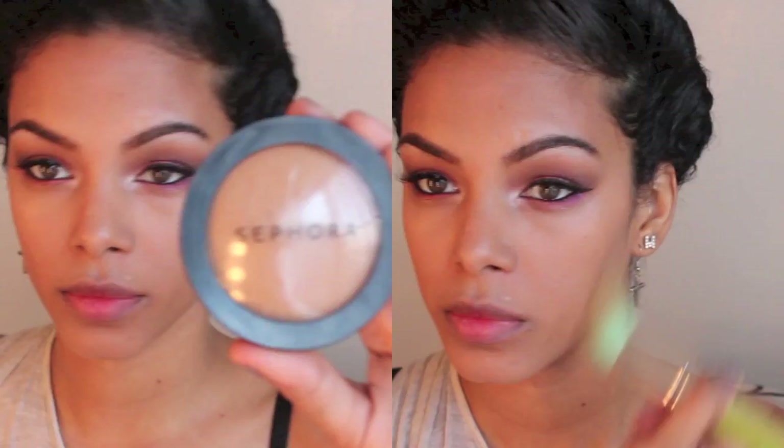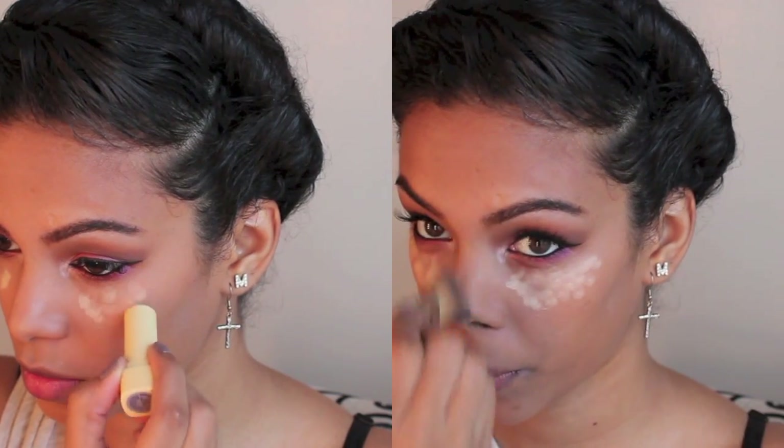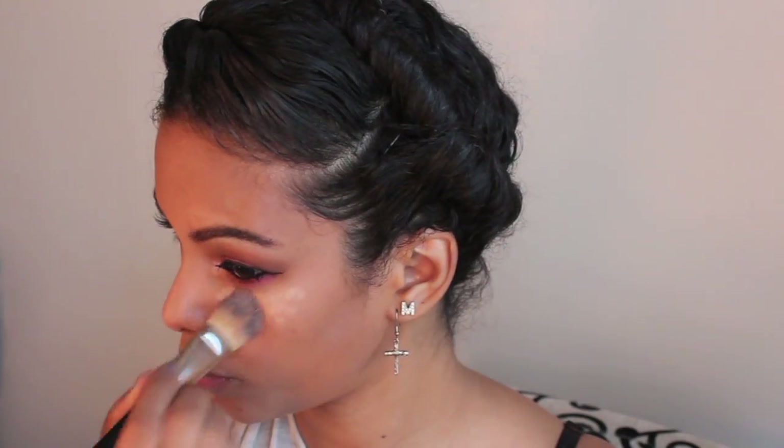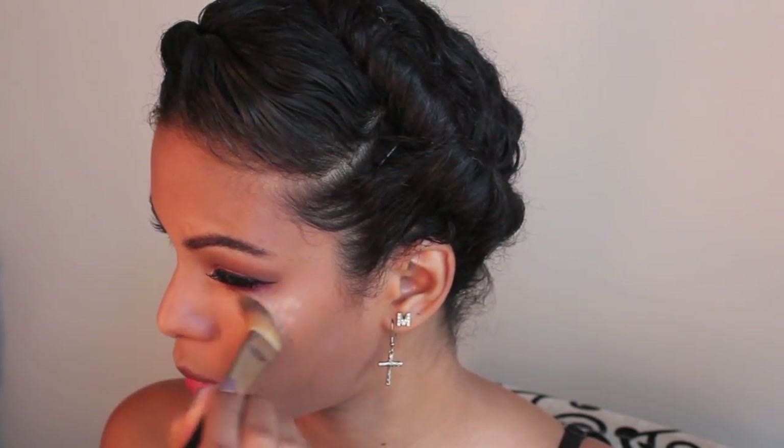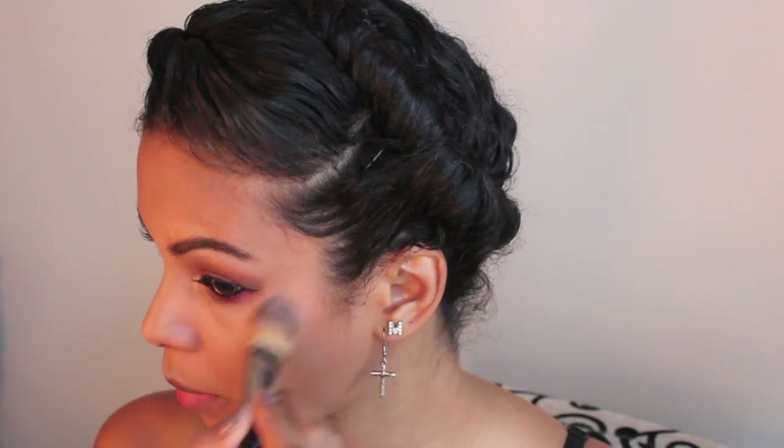This is MAC Moisture Select concealer in NW30 and I'm applying that in all the highlighting areas and blending it in. To set everything I'm using my Sephora micro powder everywhere except right under the eyes. One of my favorite things right now is taking this Maybelline yellow corrector and using it as a highlight — I absolutely love this method.